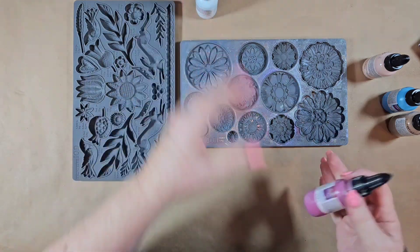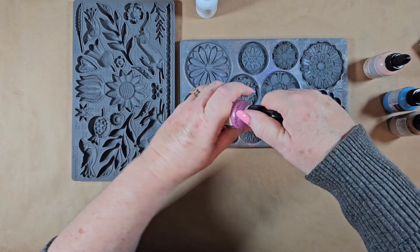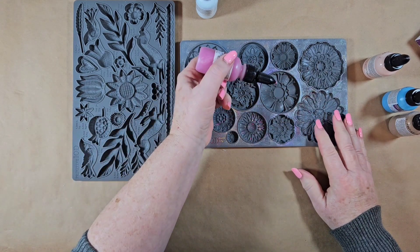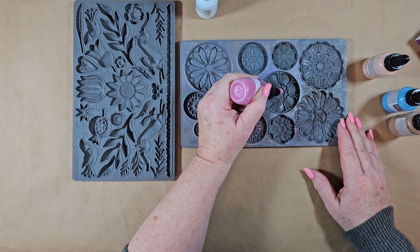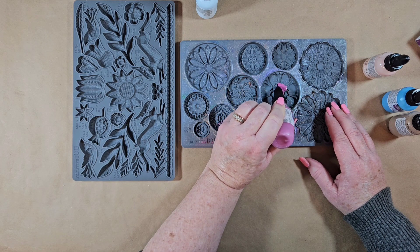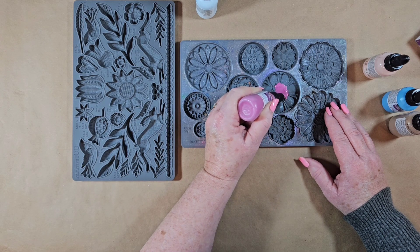Let's get started. Let's try this one first. These you need to bake in the oven in the mold, and these molds are safe to do that. You can see I haven't cleaned up my molds from using the mica powders. I'm just squeezing into this inner flower. The nice thing about this is that it's really super easy to use — you're just squeezing it into the mold, making sure you get every part of the mold that you're wanting to use.